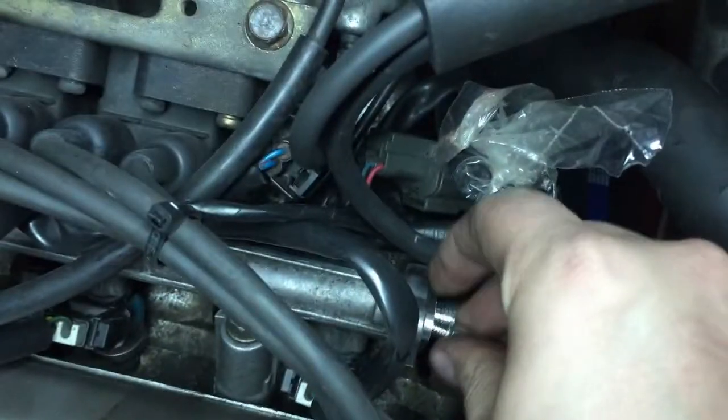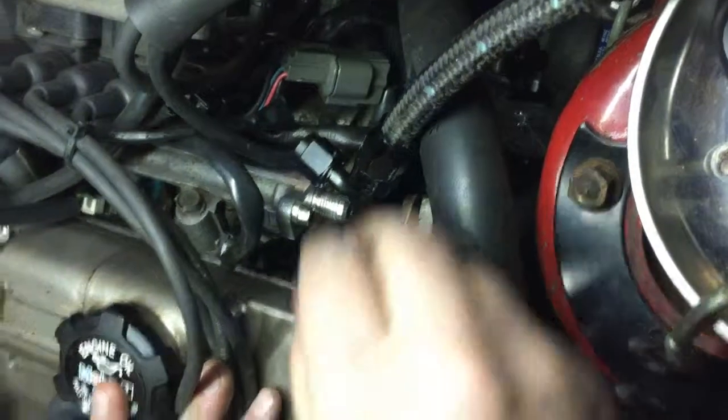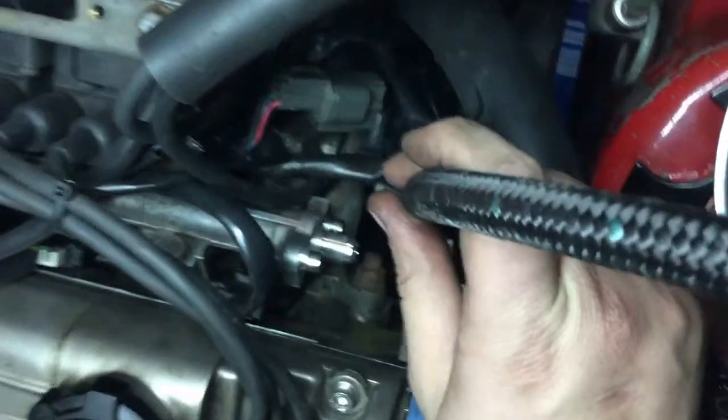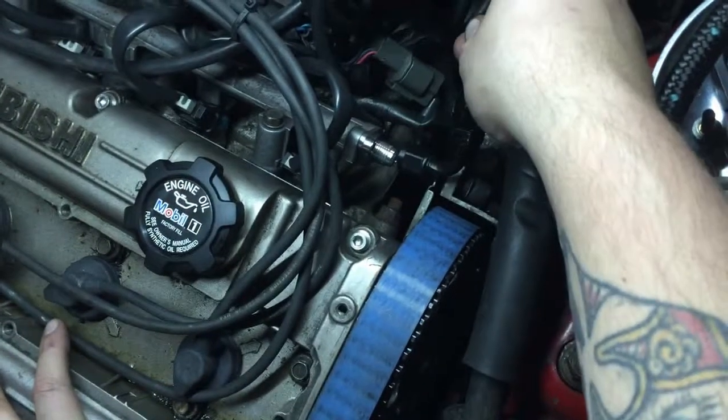I slid it in, made sure it was tight, and now I'm threading my stainless steel bolts. Here we're actually ready to connect the fuel line. This is a 6AN fitting. You can buy these end fittings in both 6AN and 8AN, but we only need a 6AN.